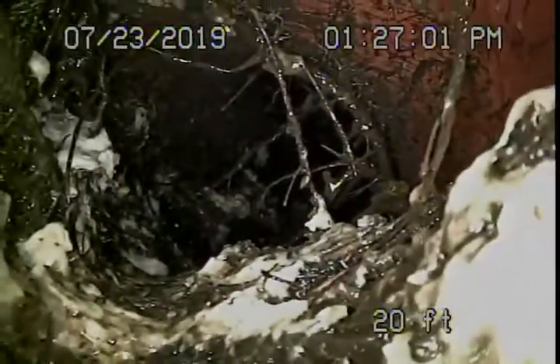You can see the roots in the line. As we pull back, we're going to come to a bigger root coming up, which we were lucky to get our camera through. We're unable to check the pipe going into the street — you can see it's packed with roots.